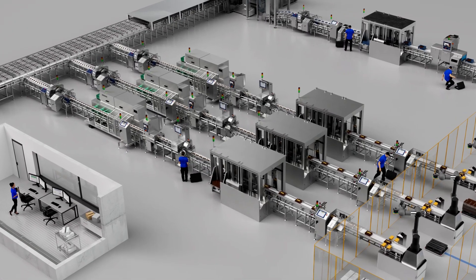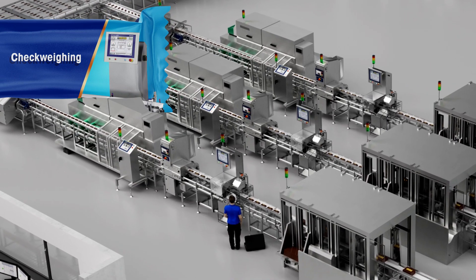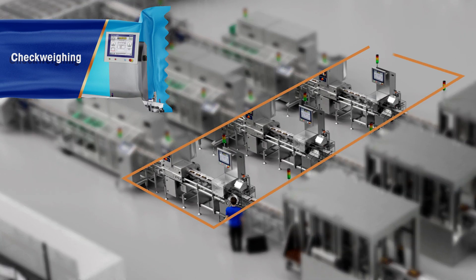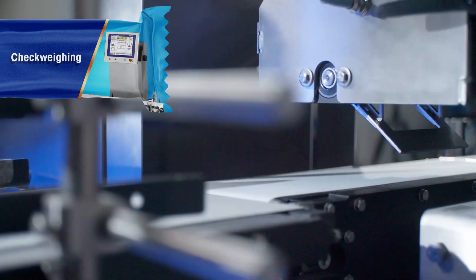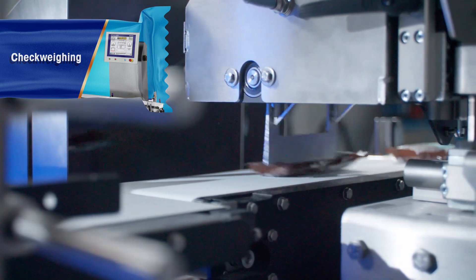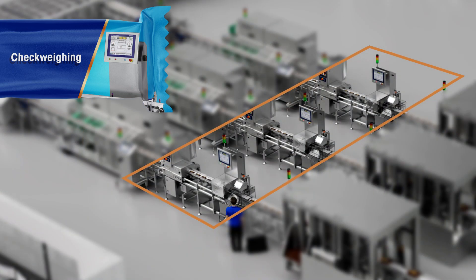Step 3. Checking the correct product weight of individual bars at high production speeds is very challenging. Install a dynamic checkweigher with the latest flash cell technology directly after the flow wrapper for enhanced compliance with weights and measures regulations. Correct weight is another hallmark of quality.